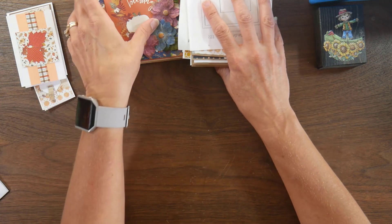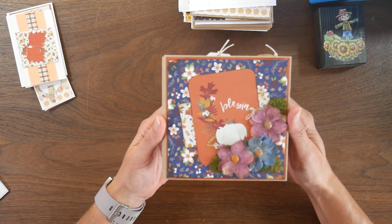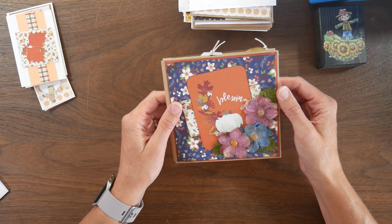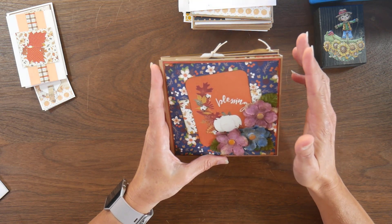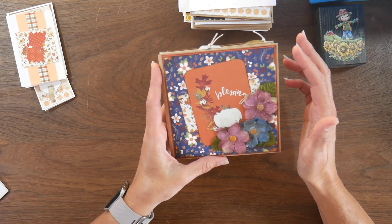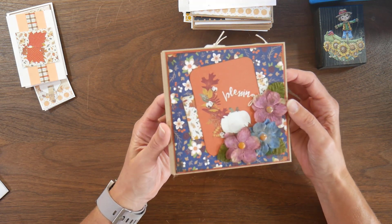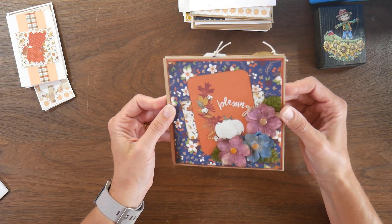So let's get into what I made. I started with a mini album. This measures about five and a half by five and a half, and I actually used some craft envelopes that I found at Hobby Lobby. It was like a pack of 12 for 99 cents. They're nice, sturdy envelopes, and I use them to make mini albums since I don't send a lot of square cards.